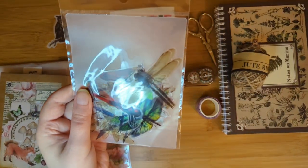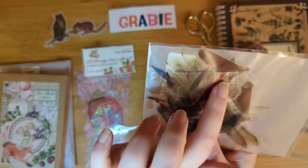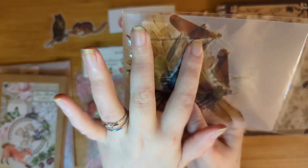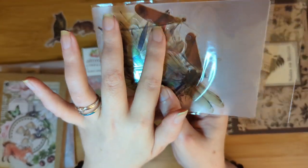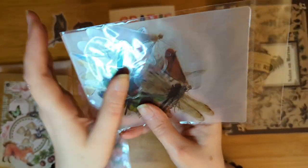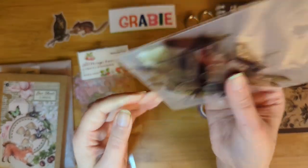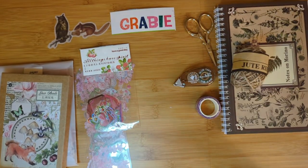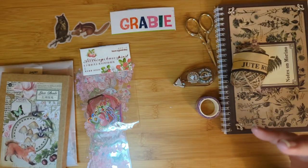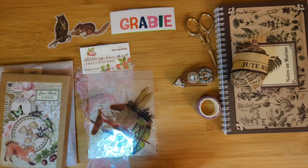Dragonflies! We have dragonflies. I have some already, as you know. See, this is what I'm talking about — you can't see the four wings because when they're perched, the damselflies' wings are folded up, so it looks like there are two wings. Dragonflies, when they're perched, have all four wings out — so that's the biggest way to tell the difference when they're perched. There are damselflies in here too. It looks like there's a whole bunch of different colors. Loving it — you're going to see them in my spreads.